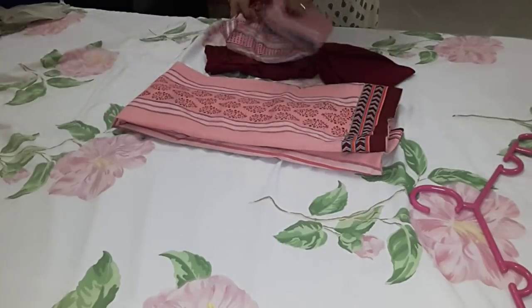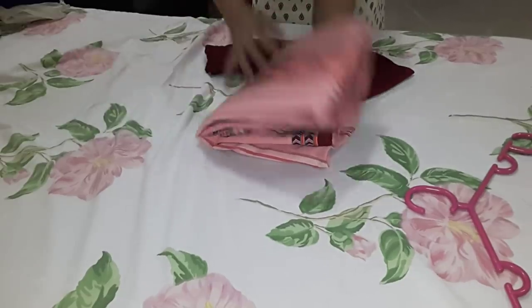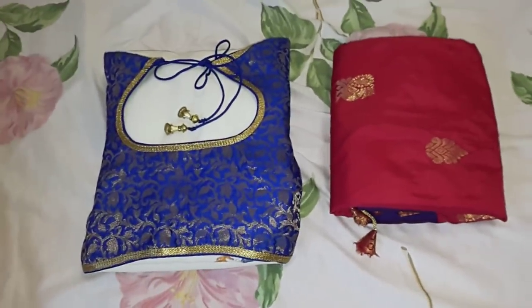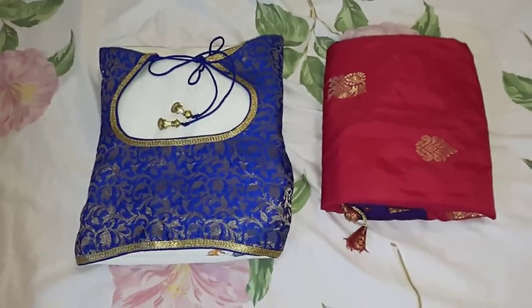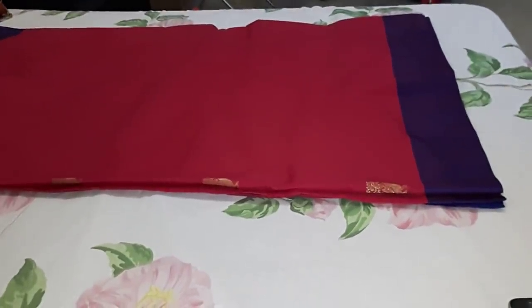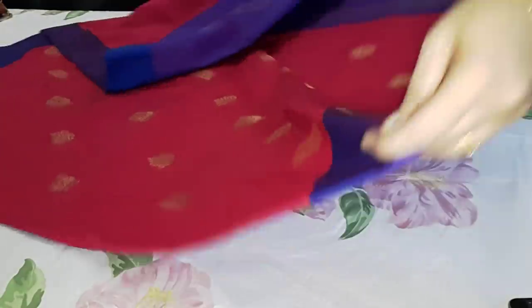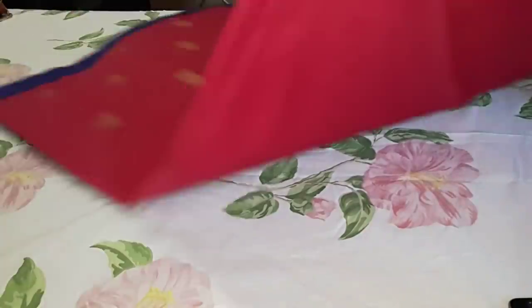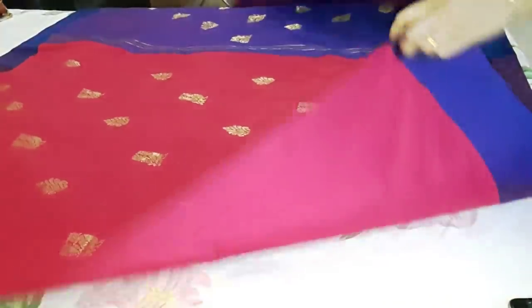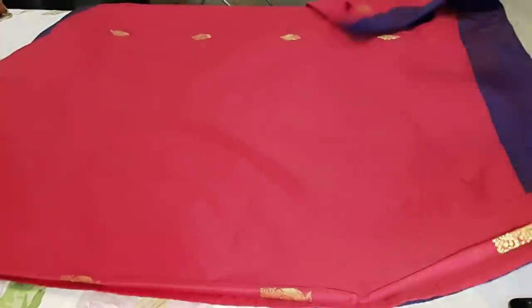I will show you how to follow the details and make this video. First, we have a set of sari for travel packing. We have to fold it 3 times.